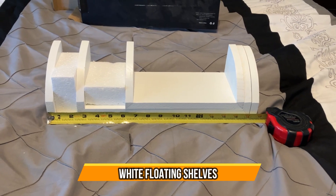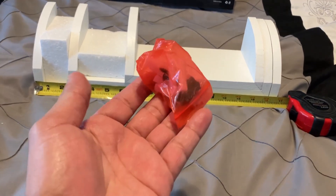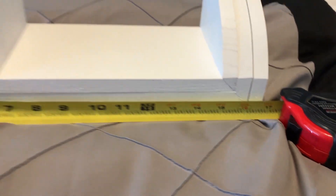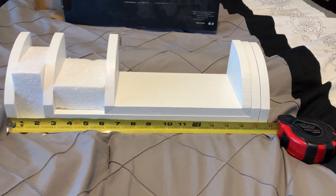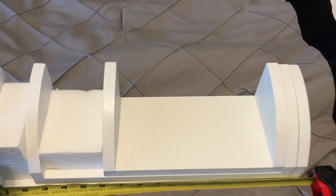Here are the shelves — it comes in a set of three, three different sizes, and it comes with the screws. The longest one is a little bit under 17 inches, the smallest one is about a little bit under nine and a half inches, and the other one is in the middle.